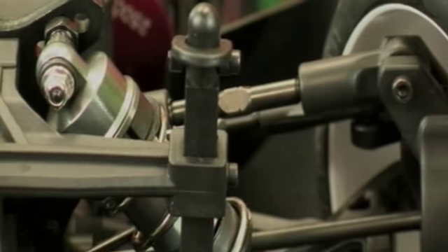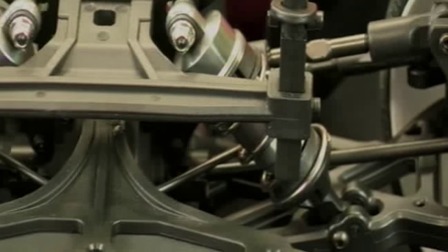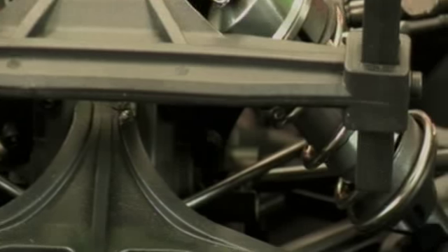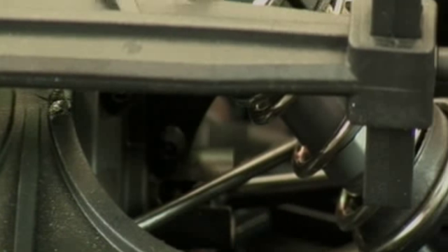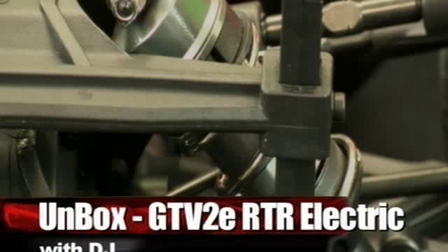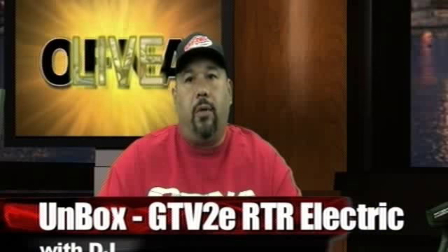The car also features sway bars, shown here on the very front, positioned between the upper deck of the bumper. It comes with 16mm aluminum shocks, and sway bars come on both the front and rear of the car. These are clip-adjusted shocks — not ride-height adjustable — but ride-height adjustable shocks are available as an option from the pro car.